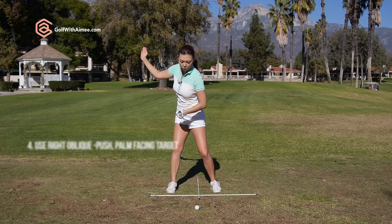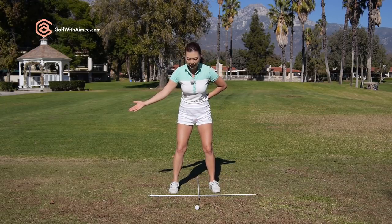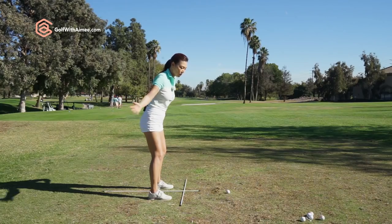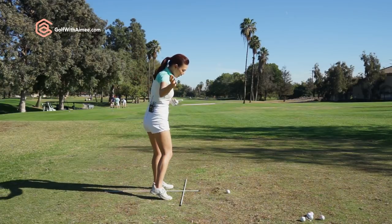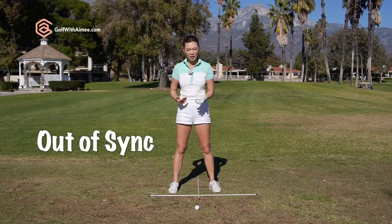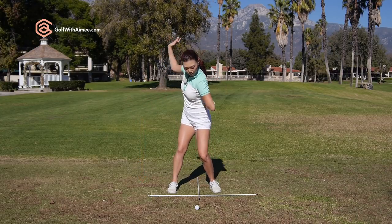Number four: use your right oblique to push through so the palm is facing the target. If you're flipping around, in the first part you're going to flip your hands right away so your palm faces forward. From here, the swing plane has gone inward too much — you can't rotate anymore and you have to lift. When you've lifted, you can't really push through. You're going to spin out and flip through this way, and your body will stop moving in the downswing. So really exaggerate: palm to the target, straight back, fold — we want to fold, not rotate, so the palm is facing the ground — then turn, push.